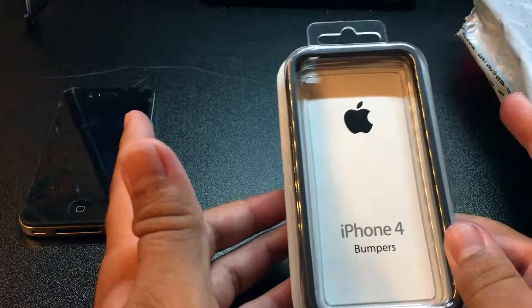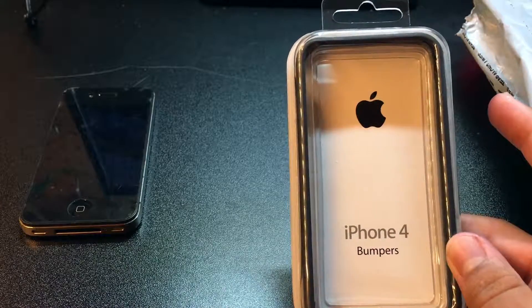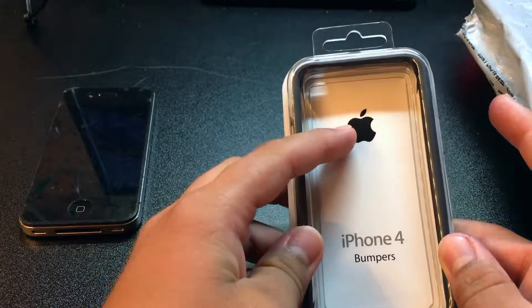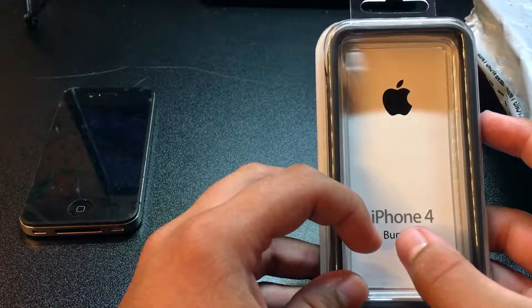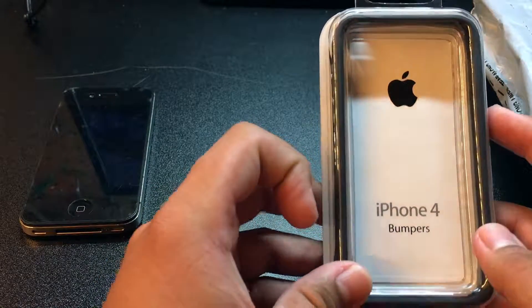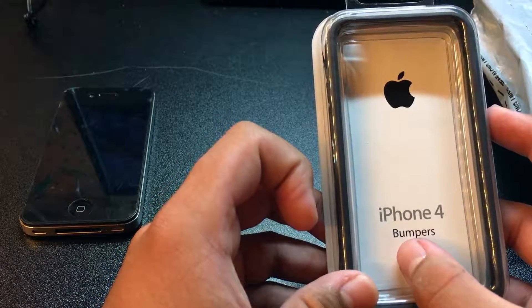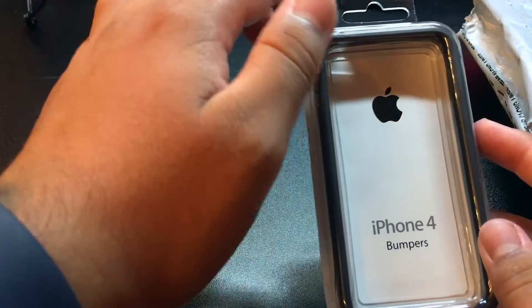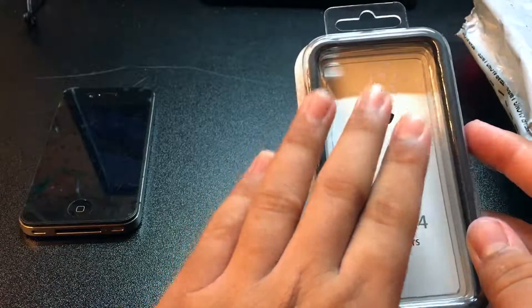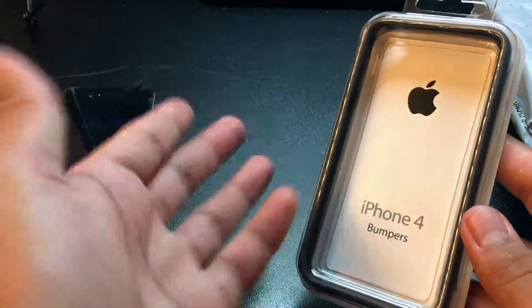That's the one I got here. The packaging is very simple — it has the black Apple logo, the iPhone 4 logo in its original silver font, and a 'Bumper' logo underneath that. The bumper itself is encased in a plastic protective casing.